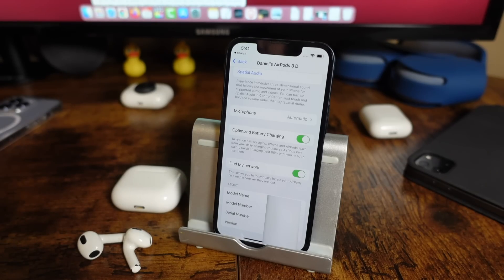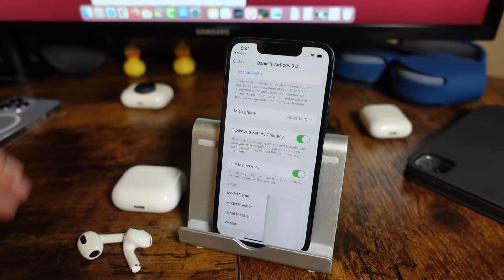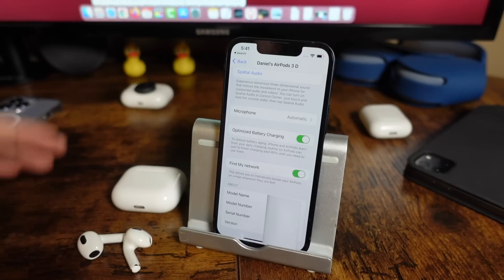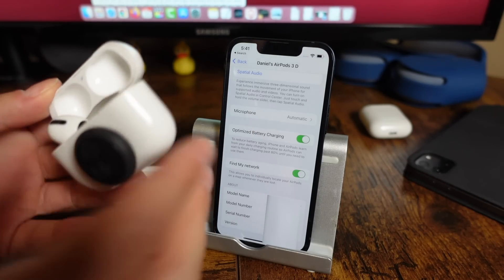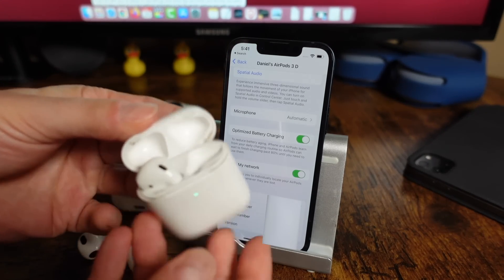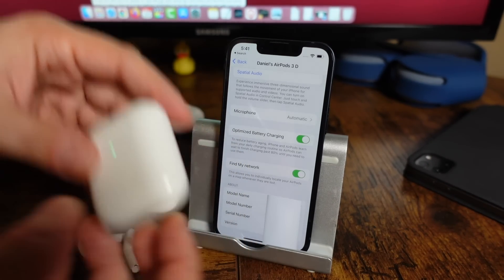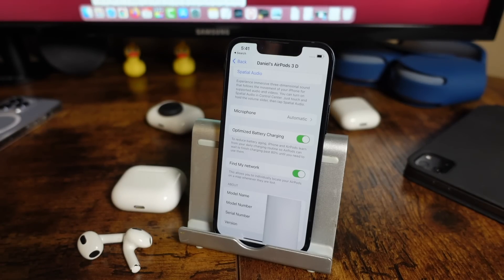The next one is Find My Network. This allows you to locate your AirPods on a map whenever they're lost in the Find My application. This is a must in my opinion, as these are so easy to lose — as an example, I've already lost individual AirPods from both my AirPods Pro and AirPods 2. If you don't want to lose these, they're quite expensive, so ensure this feature is turned on.